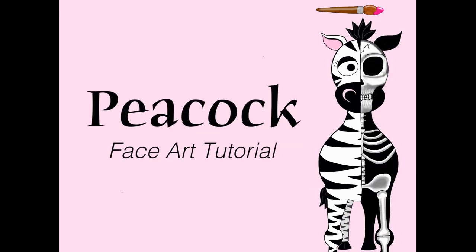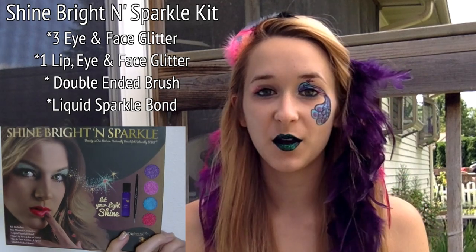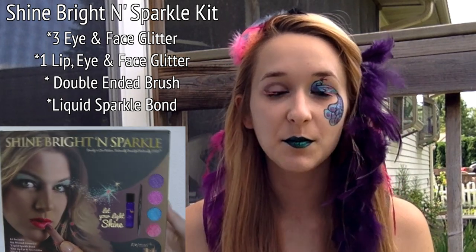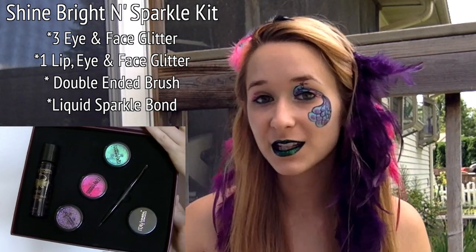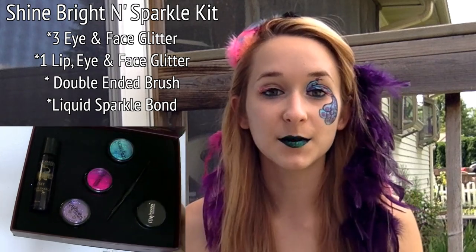Glittery Peacock Face Art Tutorial by Hot Pink Zebra Polish. Hi guys, in today's video I'm going to be doing another face art tutorial using Itay Mineral Cosmetics glitter and their liquid sparkle bond. I love them — especially the liquid sparkle bond, which is incredible since you can put glitter on your lips and it stays in place, which is something I really haven't been able to find a product to do before. I'm going to be showing you this peacock eye and the whole face tutorial — eye, lips, all that stuff. I hope you like it, and don't forget to click subscribe to see my future videos.